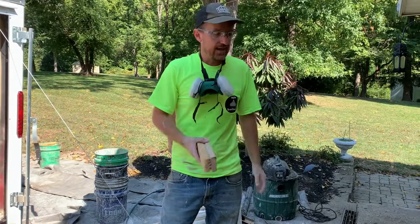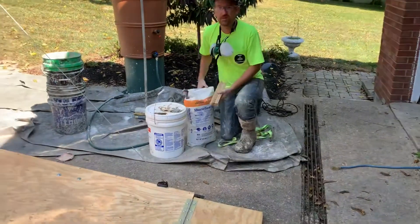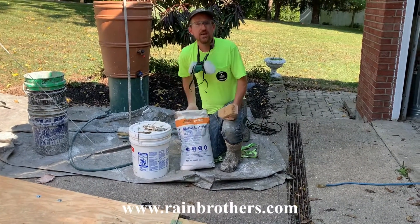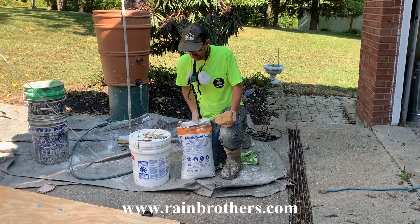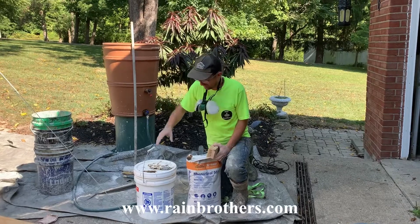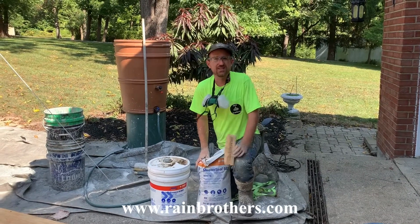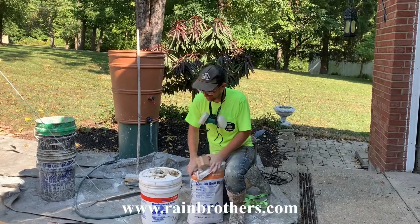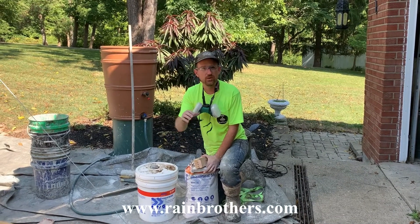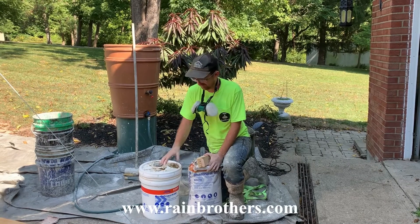At that point we start mixing. We're using what's called Master Seal 581 — it used to be called Thorough Seal. It is a waterproofing cement that is NSF certified; you can see the NSF label there. It's certified for potable water systems, so it is safe for drinking water once it cures. We mix this waterproofing cement with water from our drum — three parts water to one part Master Amaco 660, which used to be called Akral 660. This is our binding agent for the Master Seal 581 that ensures it adheres well to the wall.